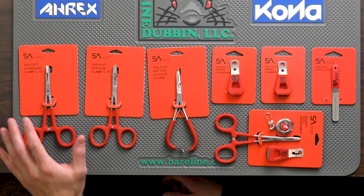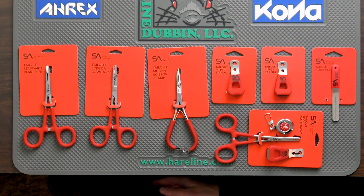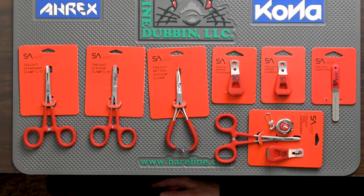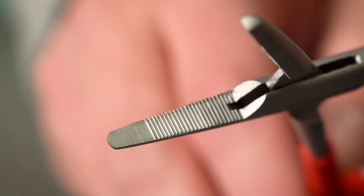Starting out all the way to the left here with the tailout standard clamp. This is a five and three quarter inch clamp. It has that nice comfy grip finish on there, and this is your standard issue loop style handle. You have a hidden hook eye cleaner, and the clamp itself features a smooth area on the tip moving down to a textured or serrated area lower down on the clamp. By having smooth at the tip moving into that textured area, you're really getting the whole package with that clamp option.